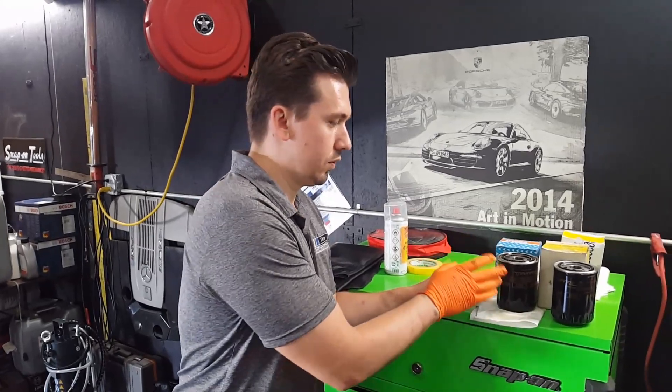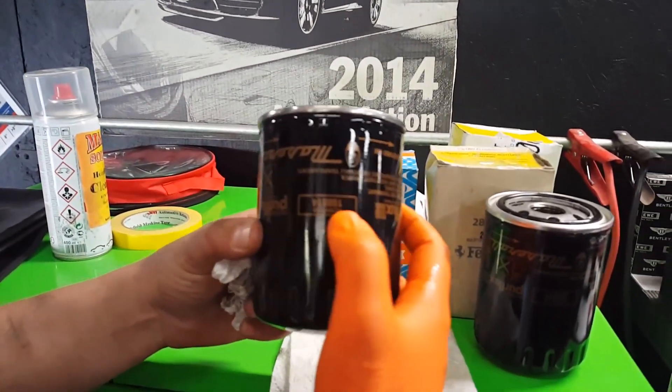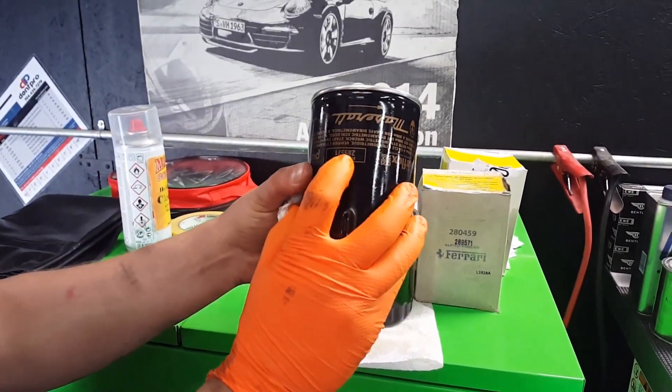Common mistake: this is the first mistake we've just seen on this 2007 — it had a dry sump filter in there. The dry sump part number starts with 18; the wet sump filter starts with 28.